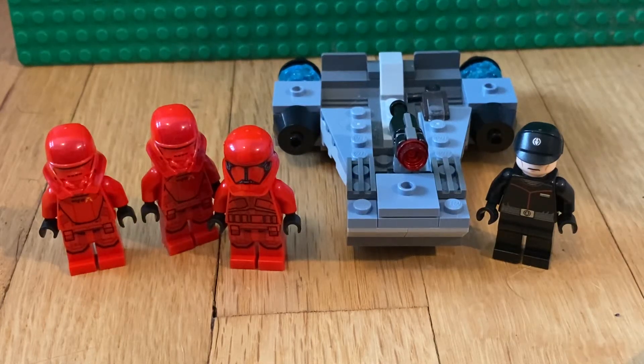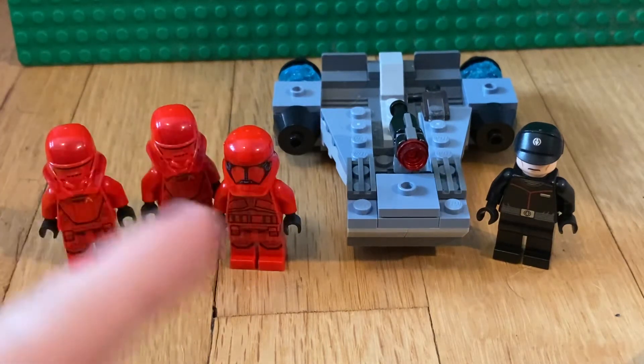What's going on guys, today we're going to be reviewing the LEGO Star Wars Sith Troopers Battle Pack. It's set 75266, it has 105 pieces, and it retailed for $15, which is what a battle pack goes for. This is probably one of my favorite battle packs of all time — not for the build, but for the minifigures.